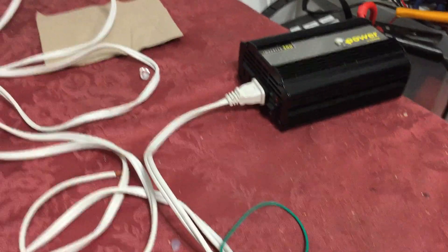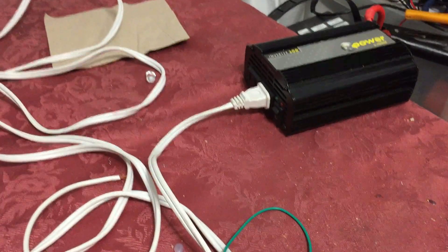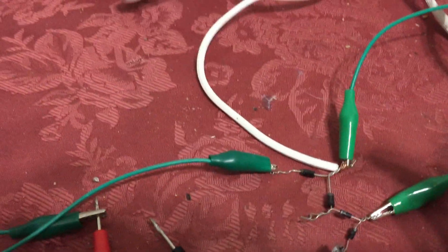Good day, folks. I'd like to show you some more discoveries I've made with the one-wire system here. In this example, I'm going to simplify it by using the inverter just to isolate from the mains. So I've got my one wire here connected to the diode plug.